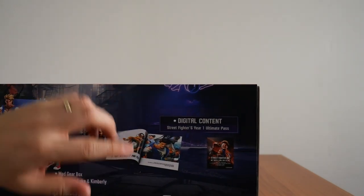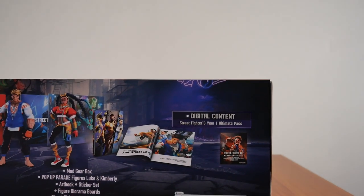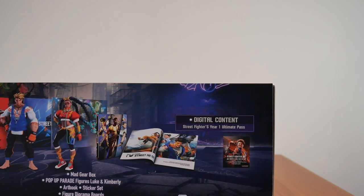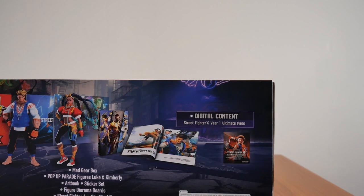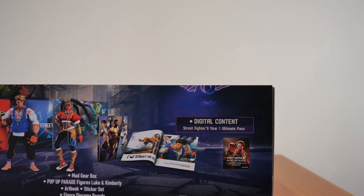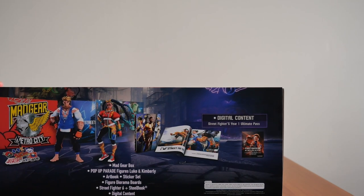This Street Fighter 6 Year 1 Altered Pass gives me up to Akuma. So I have Rashid, Aki, Ed, and Akuma. Unfortunately for M. Bison, I have to buy him separately. So this ultimate pass gets me Akuma.